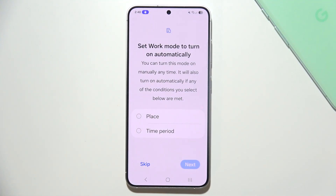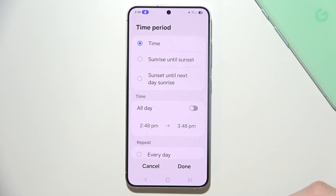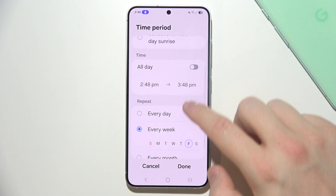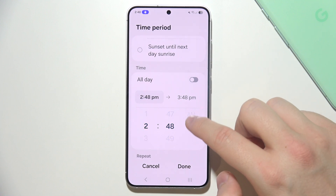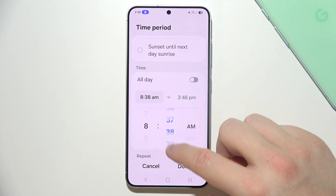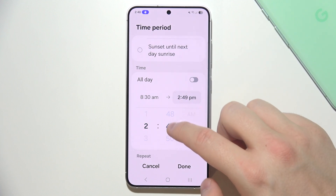You can set Work Mode to turn on automatically based on place or time period. I'm going to choose Time and set it manually — every weekday from Monday to Friday, starting at 8 a.m.